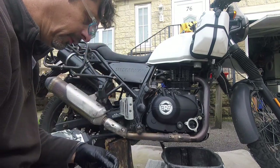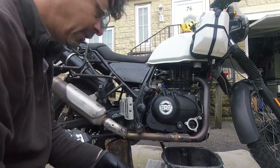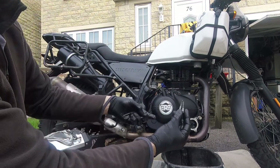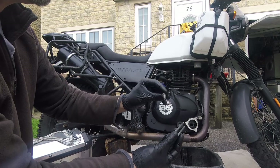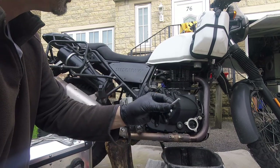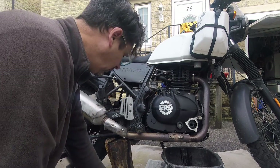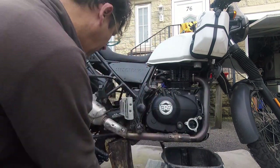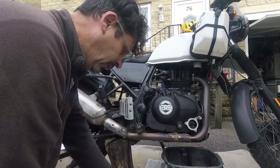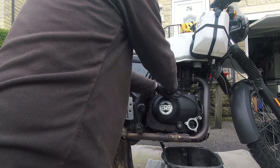So the crankcase cover bolts — you've got three different ones. You've got the short ones, the long ones, and then there's a couple of the shorter ones with the locking washer on. The locking washer ones go on the clutch bracket. The five short ones are the next five going clockwise, and the rest are the longer ones. It's important to remember that, or note it down if you're doing this job yourself.